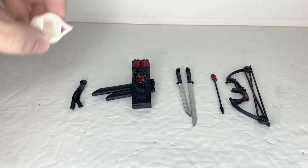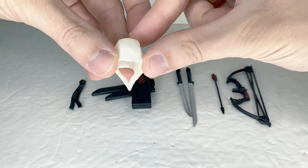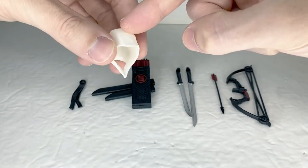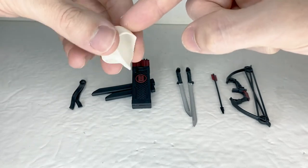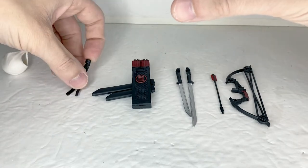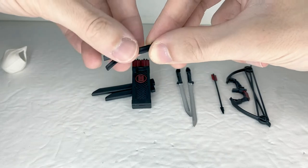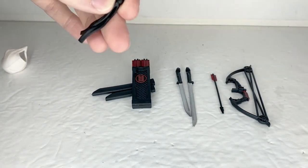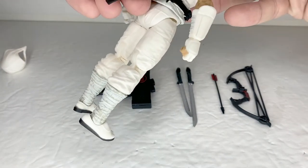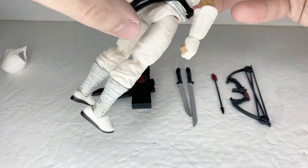For accessories, Storm Shadow comes with this extra hudema piece, which goes over his head, and I plan to have my figure displayed with this because it makes him look more like the Storm Shadow figure I had when I was a kid. Next up we have this little piece of fabric — this isn't exactly an accessory, it just came separate from the figure itself, but it's supposed to attach to his belt via ball socket.